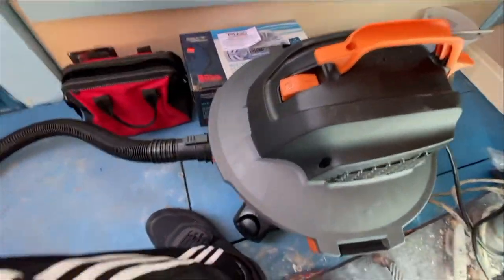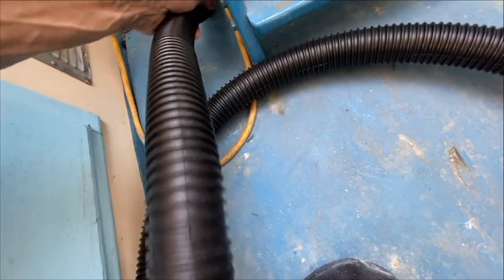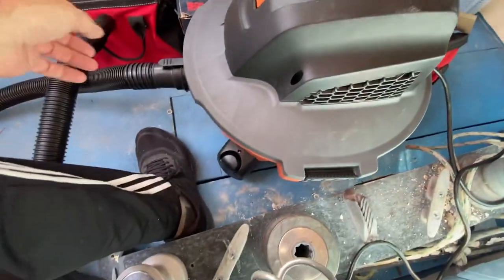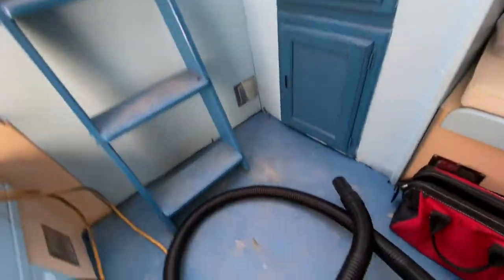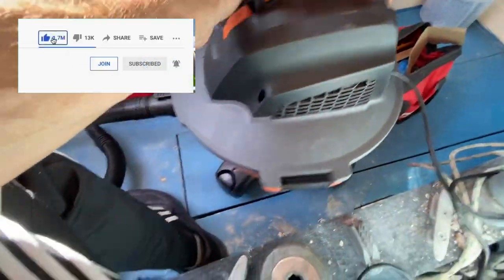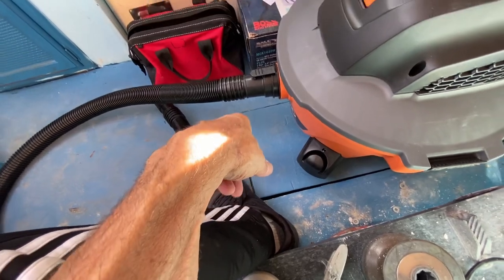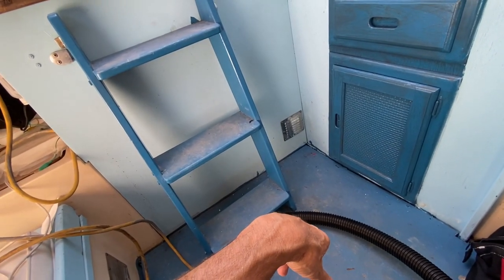Let's turn it on. This baby is loud, but most shop vacs are — loud machine, but it sucks pretty good, which is good. So there you go, that's the review. It's a six-gallon so it's not giant, but it's just enough to do a job. I'm going to use it to suck the water out of the bilge down there. If you appreciate it, I'd appreciate a thumbs up and subscribe — thanks for watching.